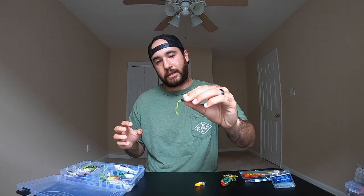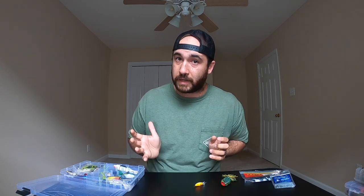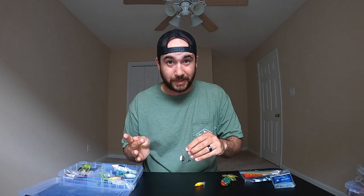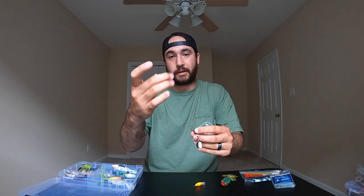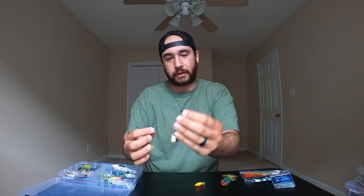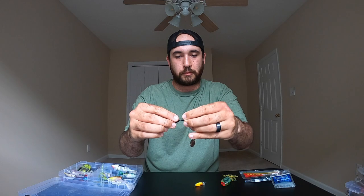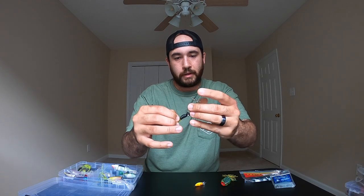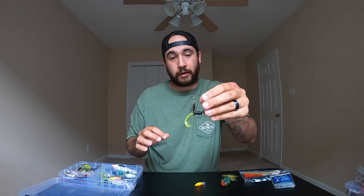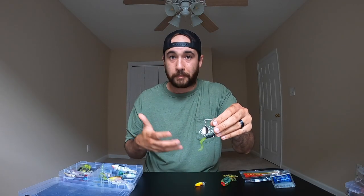Another small bait I've come to love is this little black and yellow — also known as chartreuse — grub. You put it on a beetle spin. A beetle spin costs maybe 79 cents to a dollar; it's got a little spoon on top that spins around as it goes through the water. You take the grub, slide it through the hook, and lock it over the notch on the jig head. Once it's on there it's ready to go.